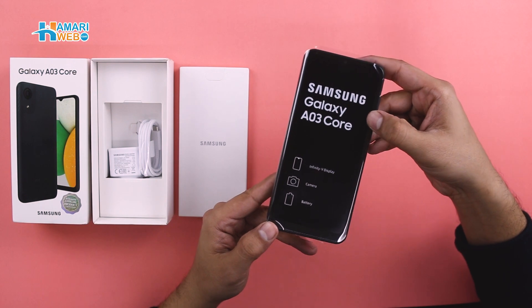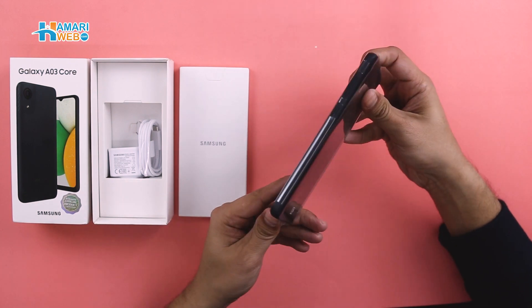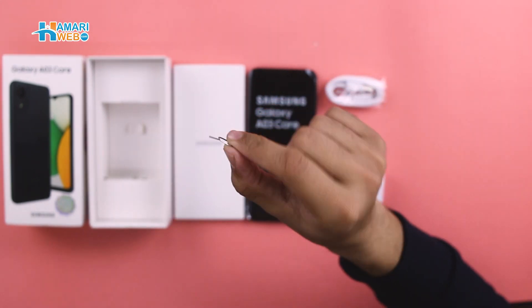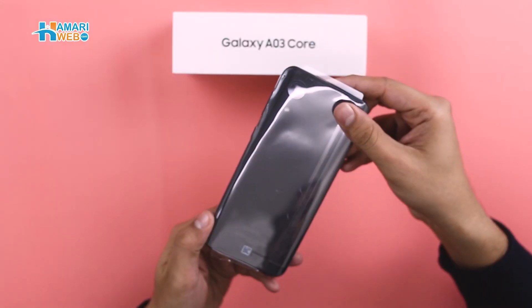After the user guide, you get the device, which we keep to the side. In the box, you also have a micro USB cable, a charger, and a SIM ejector pin.